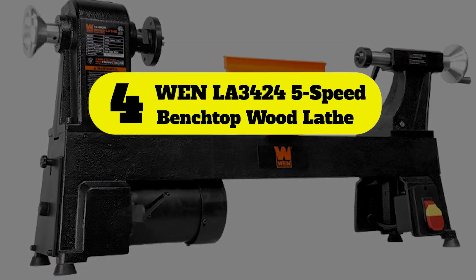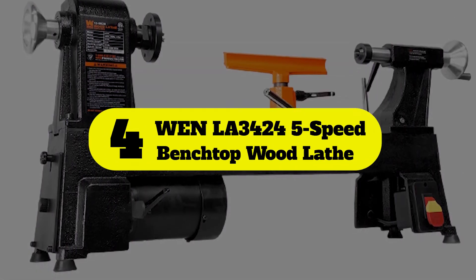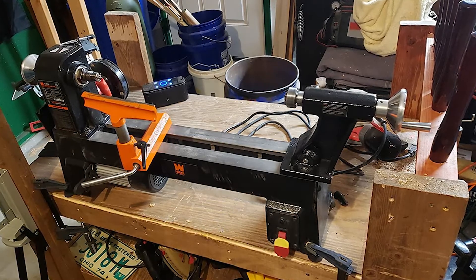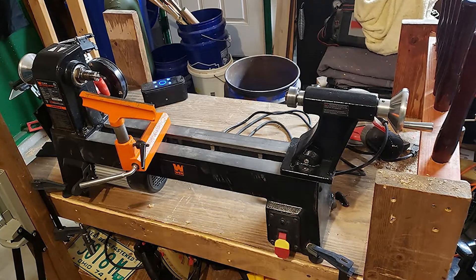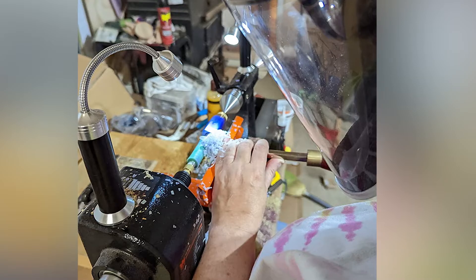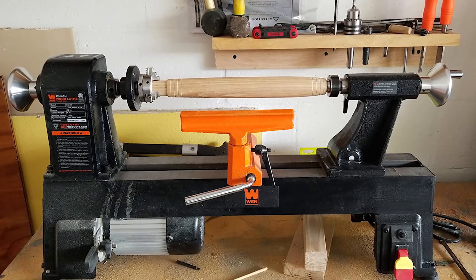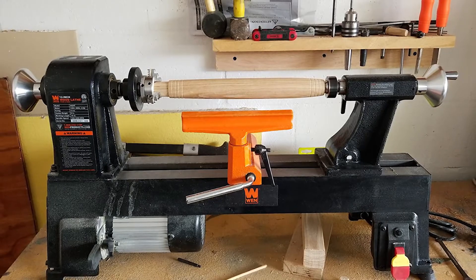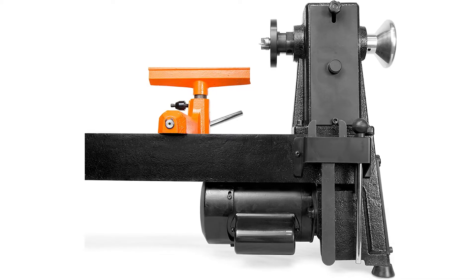Number four: the WEN 3424 5-speed benchtop wood lathe. WEN offers users a low-budget midi lathe option with the 3424. A 4.5-amp electric motor drives the spindle on this lathe, rating equally with other 1 HP designs and providing the torque needed for small and medium-sized wood turning projects.